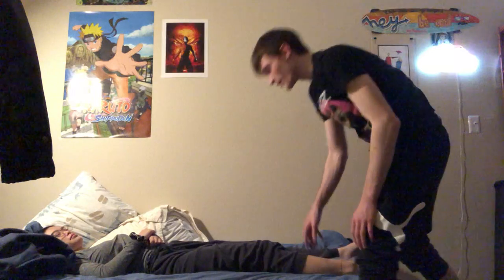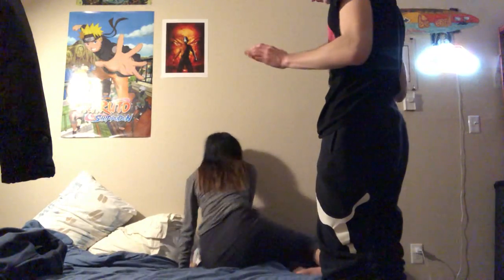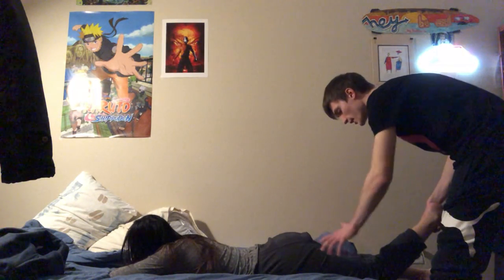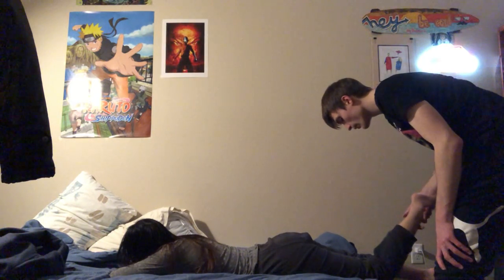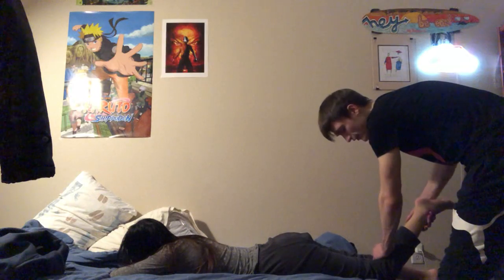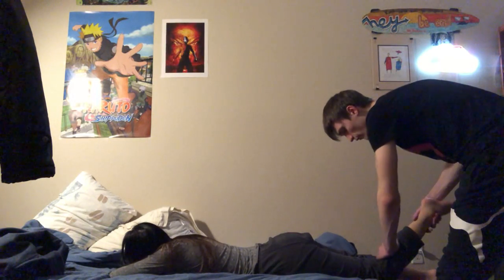Now we're going to do the prone Lachman's test. The patient is in the prone position — on their belly — with the tibia hanging off the table or bed. The femur is automatically stabilized because it's lying on the table. We raise the tibia up and place our other hand on the proximal end of the tibia.